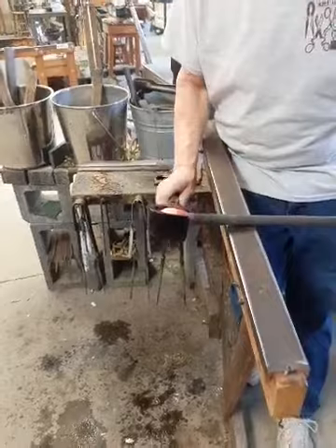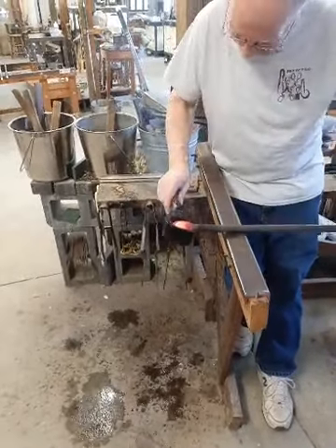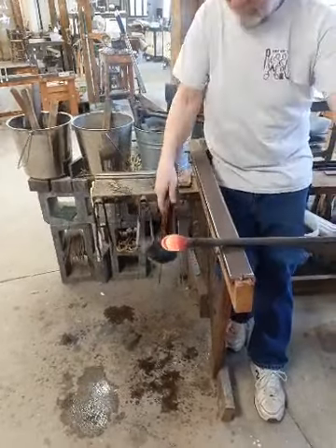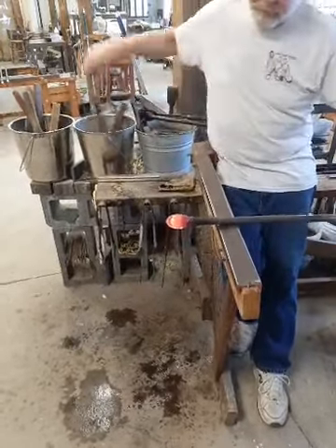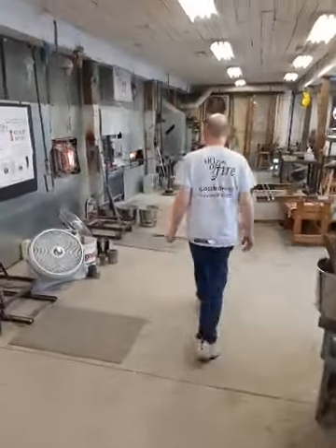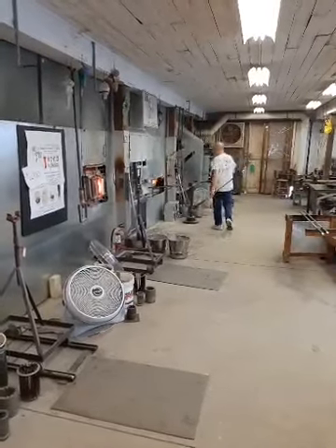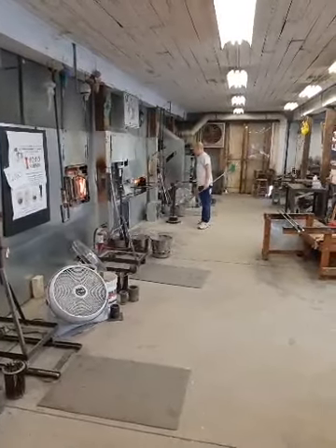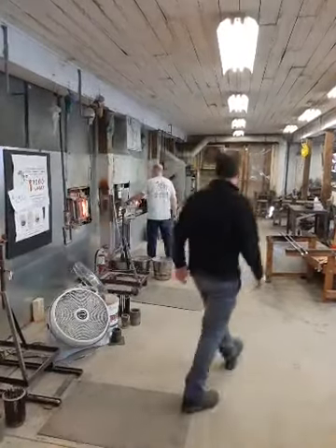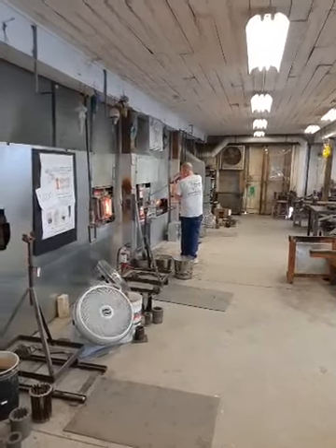For those of you who joined us in the last couple of moments, Foster is making a long-stem jack-in-the-pulpit. He's going to go back for another gather — he waits a little bit between gathers for the glass to cool. He doesn't want the extreme heat of the next gather to make it collapse. If he went in too soon, he'd have to reestablish the bubble.